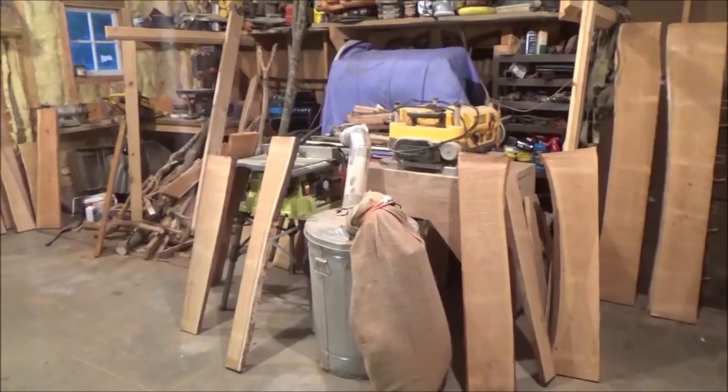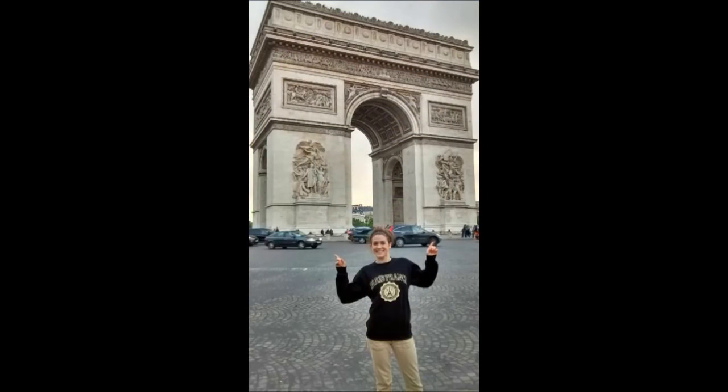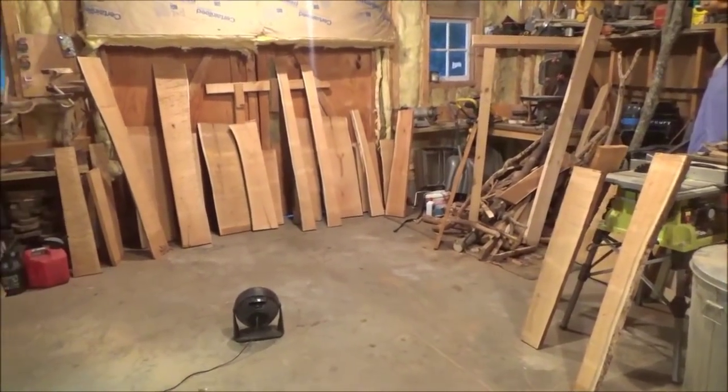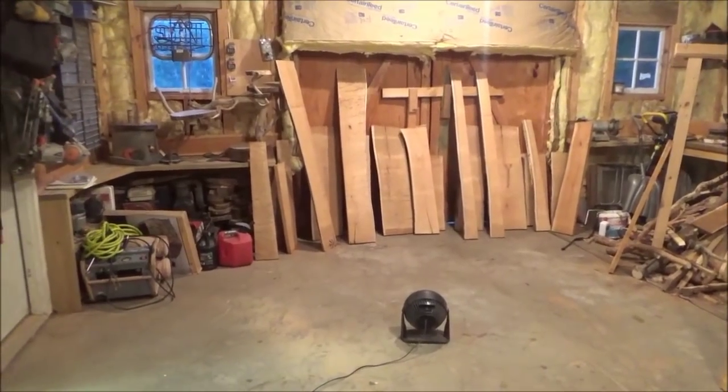The nice thing about building this crib is right now it's my daughter Emily that's pregnant, but eventually Sarah will have children and I'm sure Zachary is going to have children, and they can pass this crib right down the line.